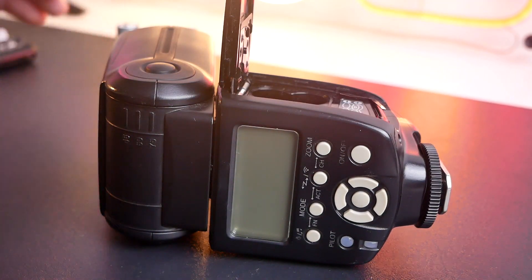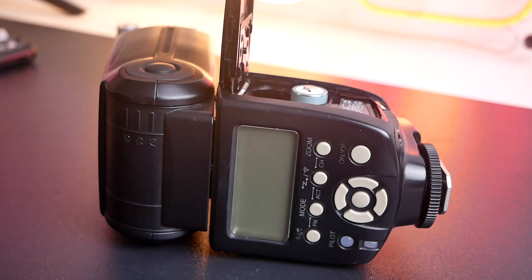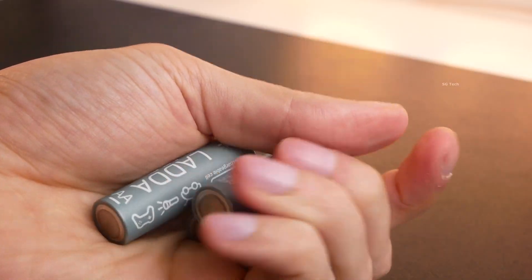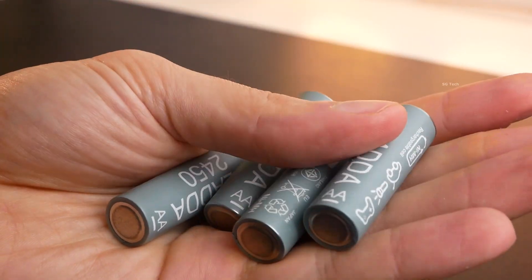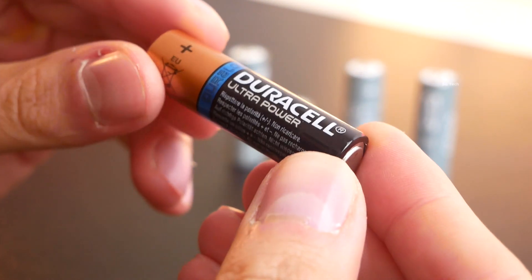Flashes are quite demanding devices, so good batteries are needed. What makes IKEA LADA good? The price is about $7 for 4 pieces, which is a little more expensive than regular Duracell Turbo batteries.